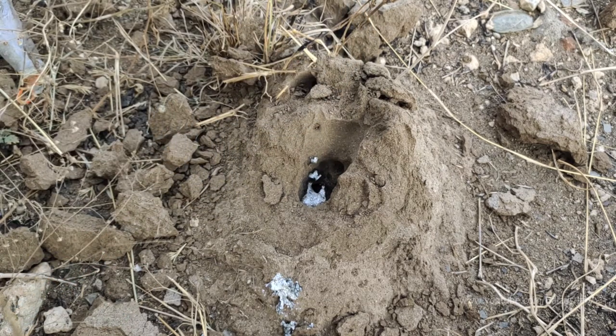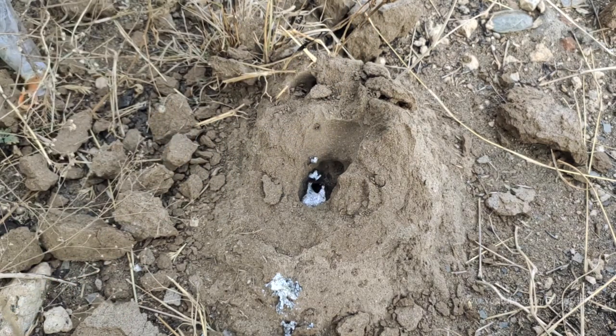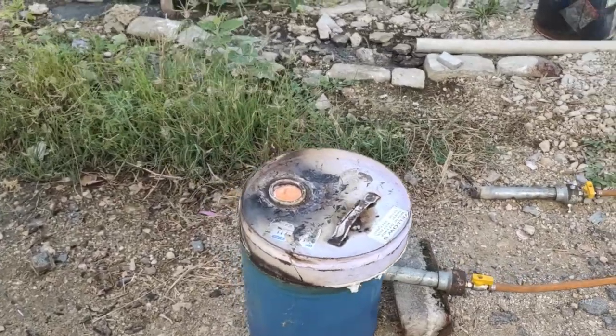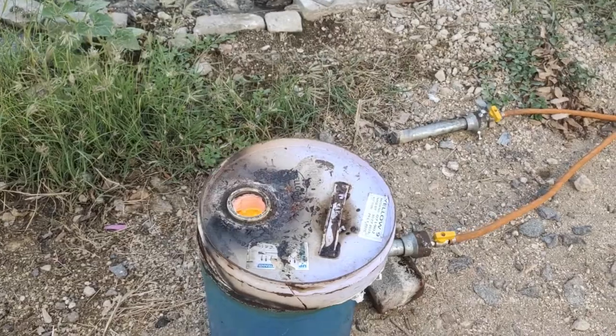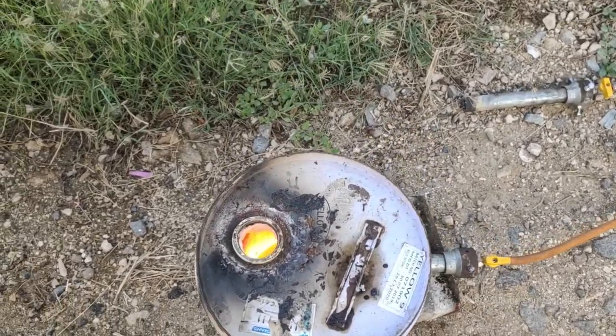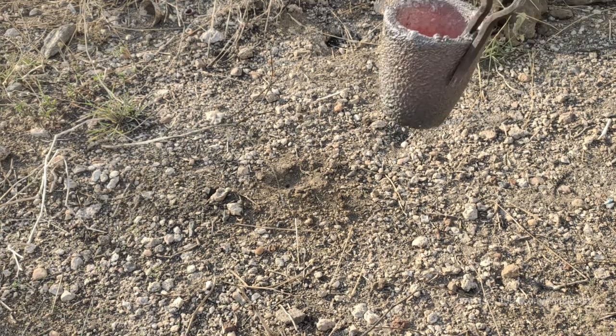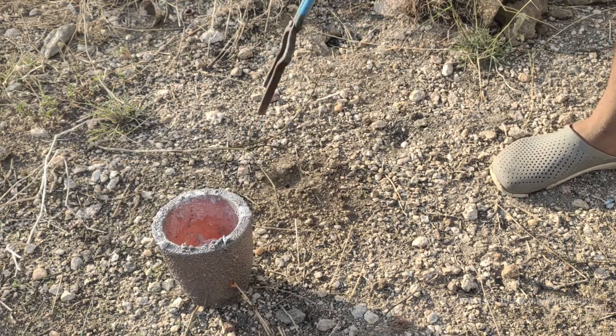In the second batch, we have to make a parallel. We have to melt the aluminum and melt the powder in between 5 to 10 minutes. So in the second batch we are ready — this is 1.5 kg of molten metal.